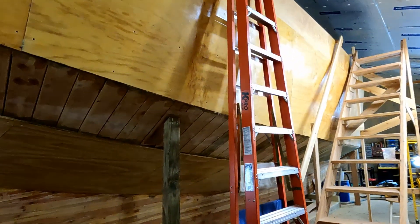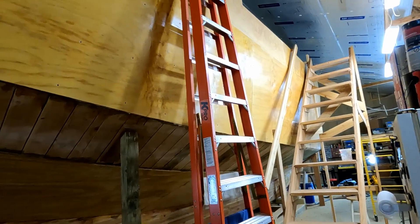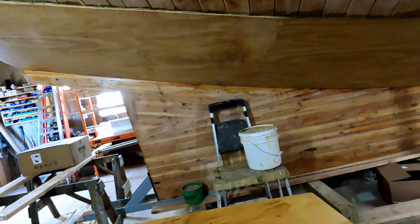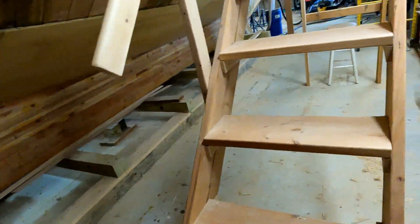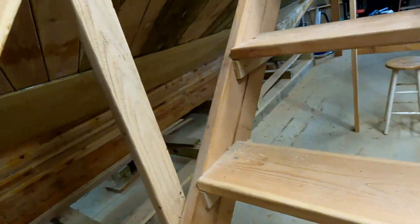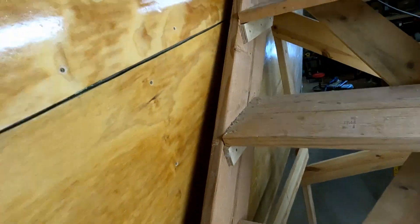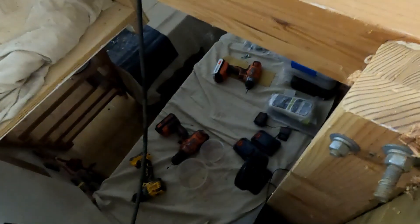I'm going to be doing more work up higher this summer, inside the boat, and it sure would be nice to get that hot air moved out of there. I may even get another one of these - put one in initially and see how it does, then maybe put another one in.